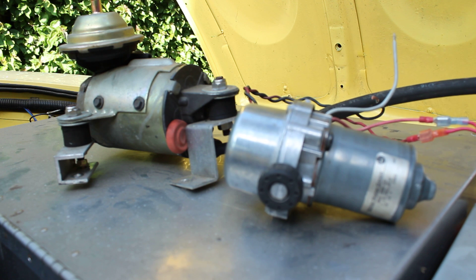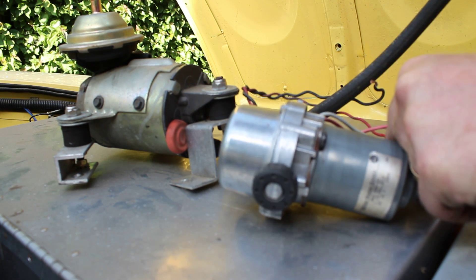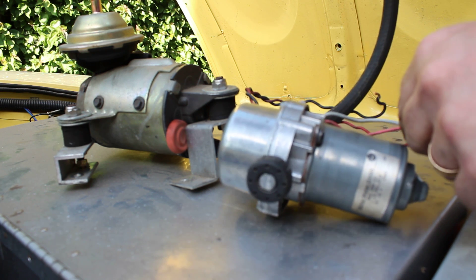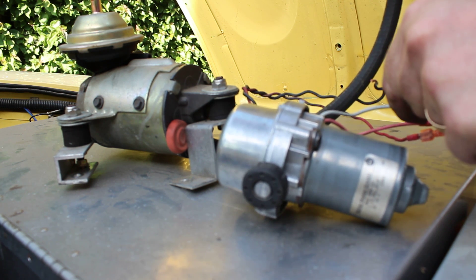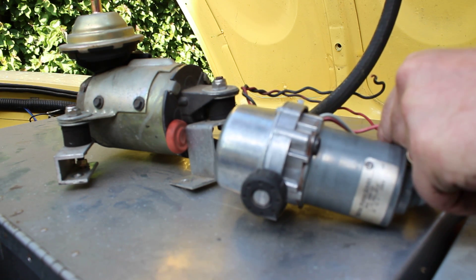This is the new one. It's from a Volkswagen, obviously much smaller. It has a higher pitch sound, but it quiets down when it draws a vacuum. And it doesn't vibrate. It doesn't sound like an internal combustion engine. Much better.